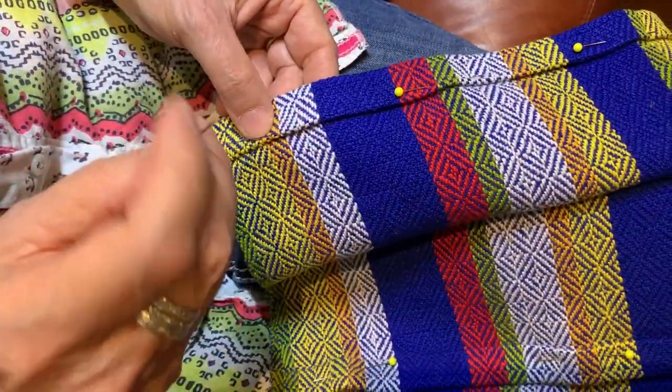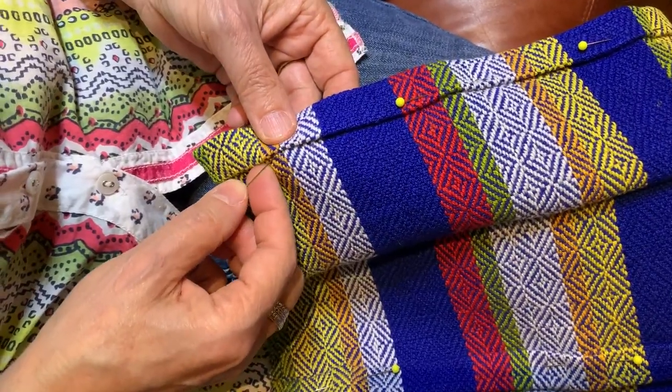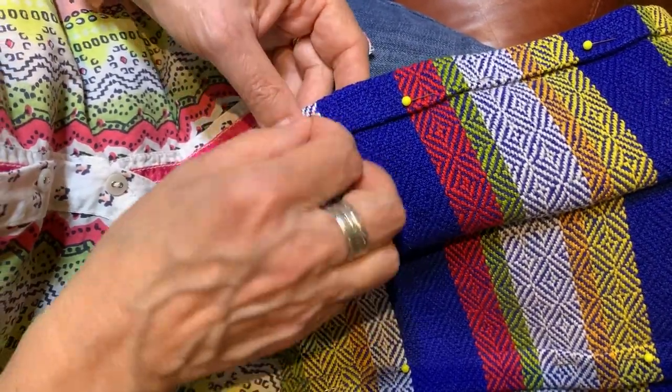In the weaving world, most weavers I know believe strongly that hand-woven fabrics should be hand-hemmed and not machine-hemmed.